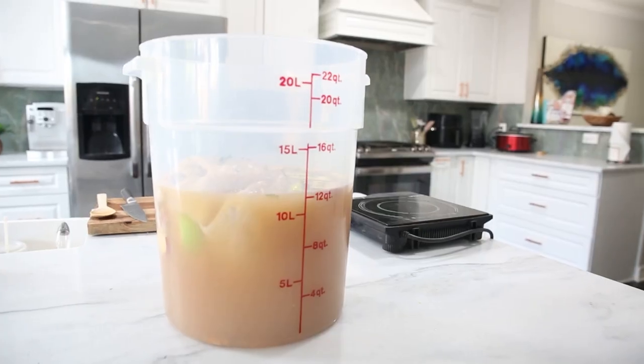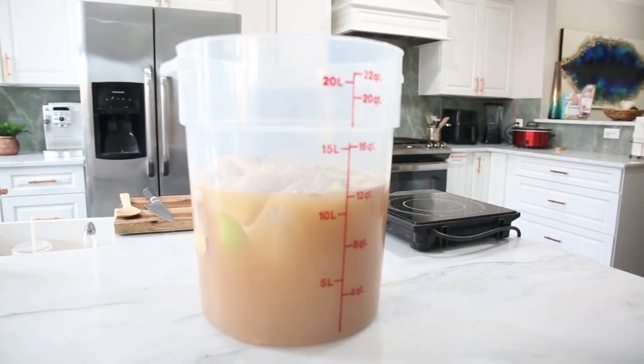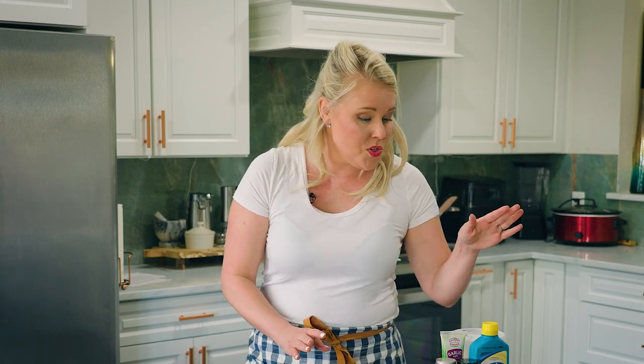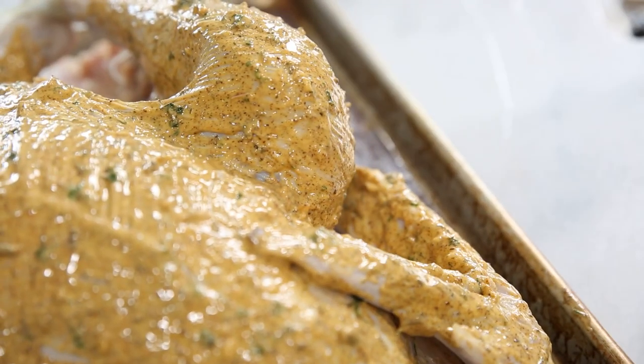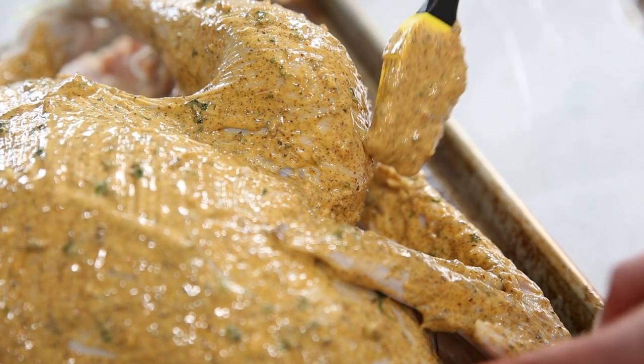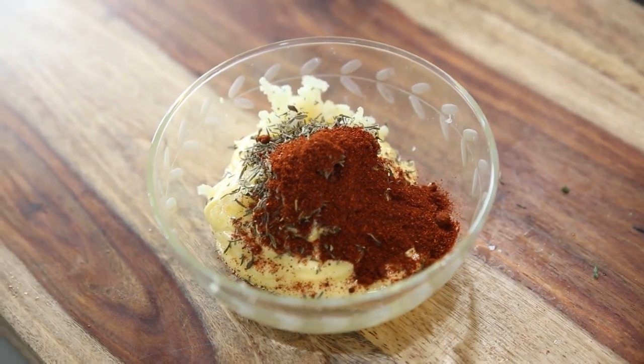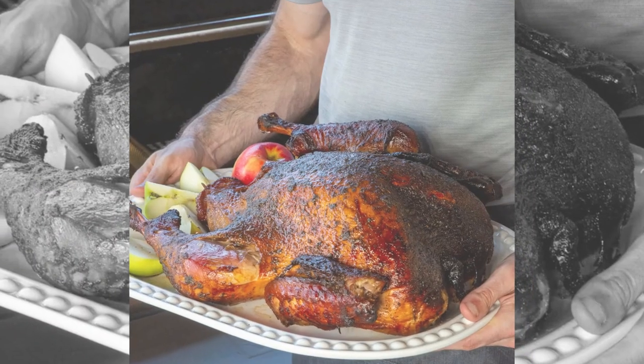Our turkey has already been brined in an apple cider honey turkey brine — that was in the previous video, so go back and watch that video then come back. We're also going to do a turkey paint — that's what I call it. It's a glaze for the outside of the turkey, a secret recipe I came up with in my catering company to make this finish that looks just like a magazine turkey.